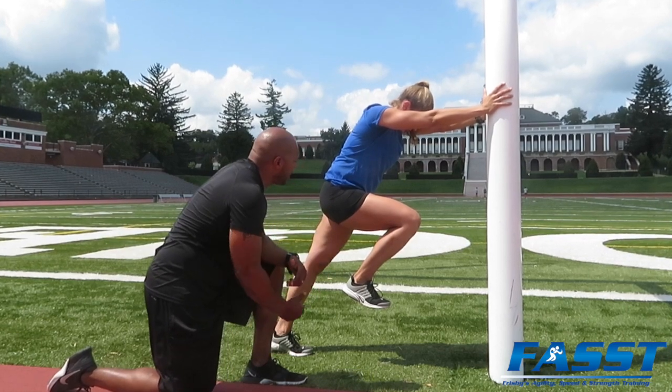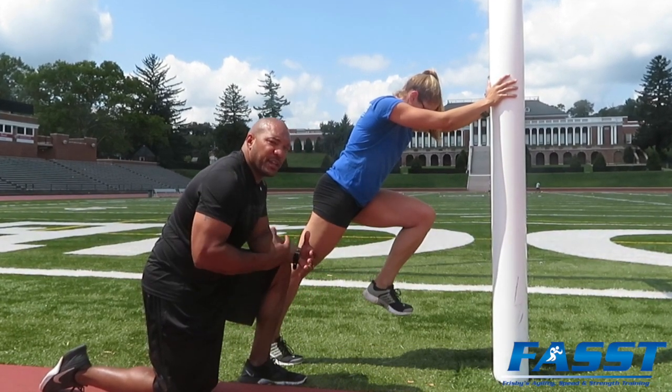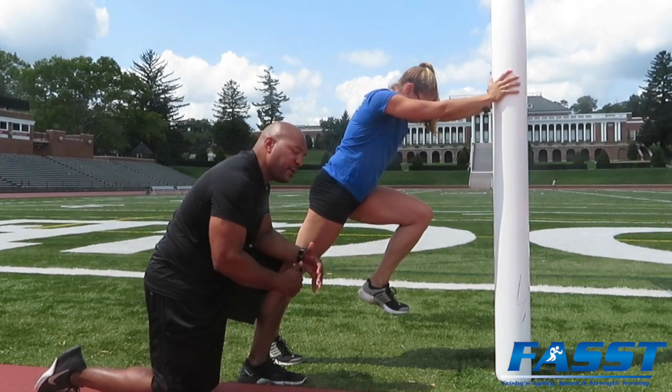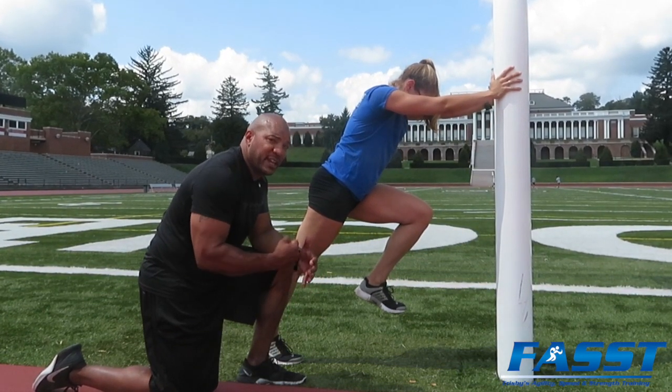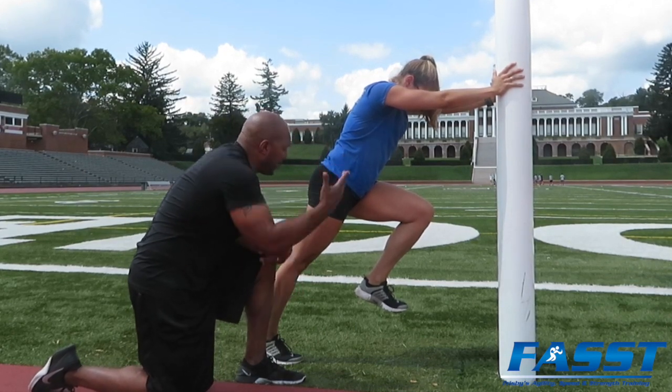Glutes are activated. Switch, switch, switch — good. As you can hear, her foot is driving into the ground, hitting with the ball of her foot, so we're still getting really good force production while maintaining good body alignment and proper foot placement.